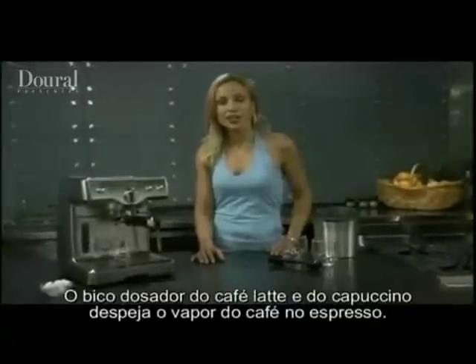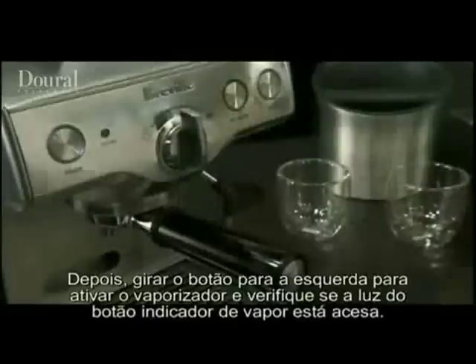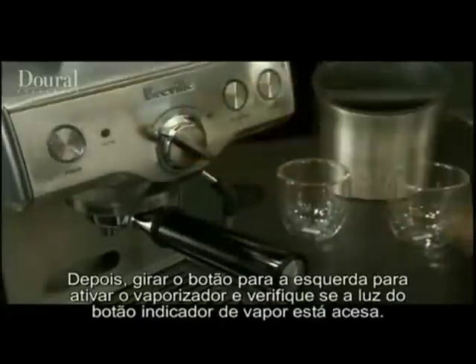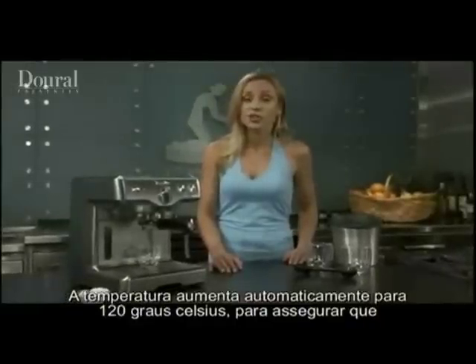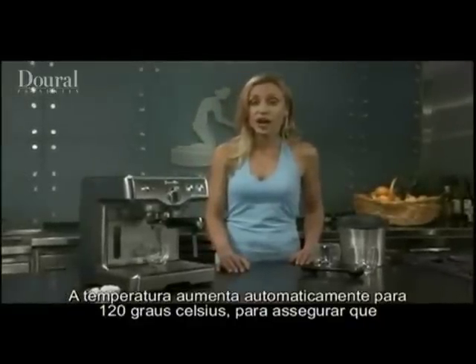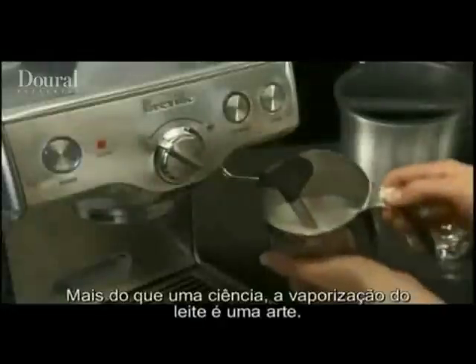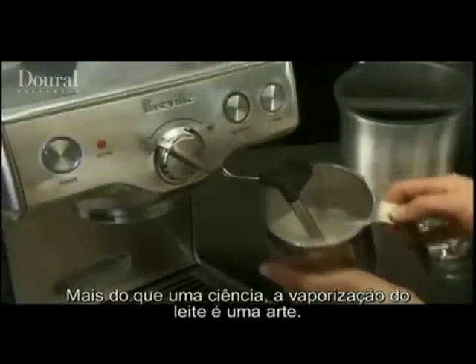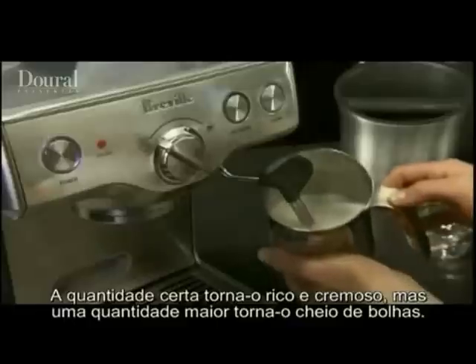Latte or cappuccino drinkers will want to add steamed milk after they've made an espresso. Just turn the dial back to the left to activate the steamer and make sure the steam button is lit up. The temperature automatically increases to 250 degrees Fahrenheit in order to provide properly heated steam for frothing milk. Steaming milk is much more of an art than a science — just the right amount of air makes the milk rich and creamy, but too much makes it bubbly.